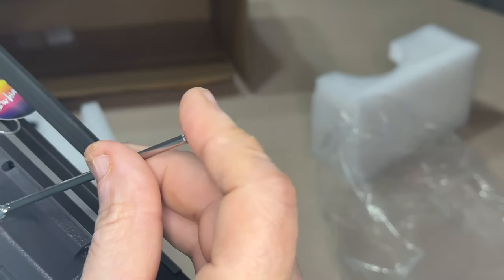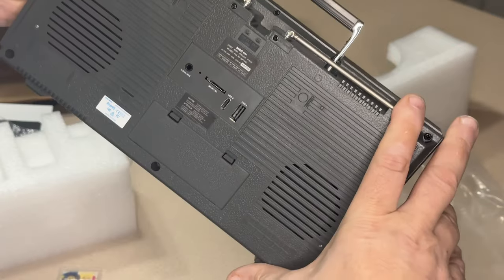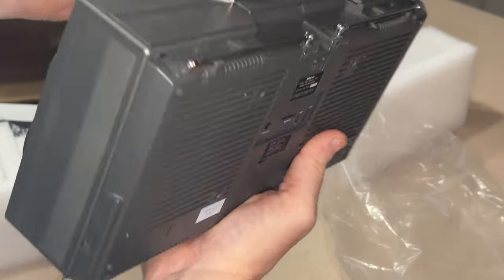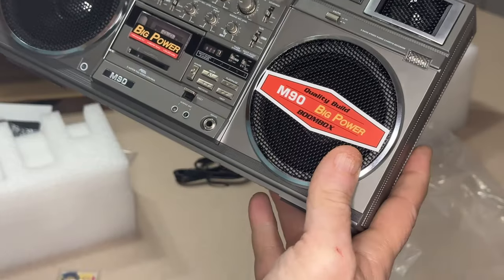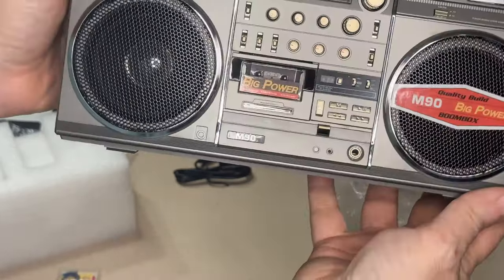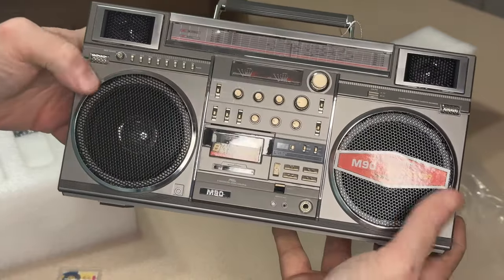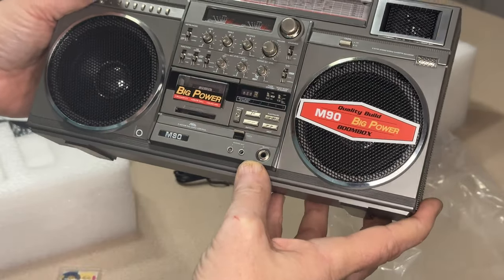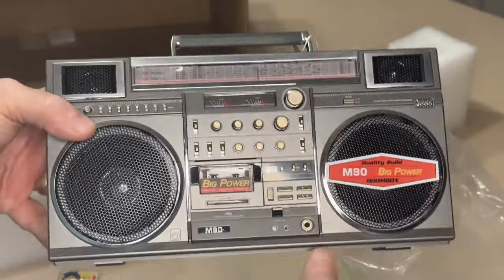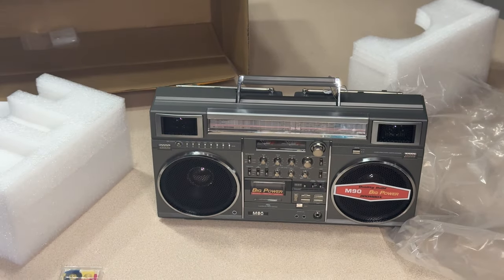I don't know if it does AM/FM or not — I'll find out. This is just my unboxing to show you what it looks like. I'll do another video when I figure out how to use it and do a sound test and whatnot. So there it is — very cool, very happy I bought this thing.